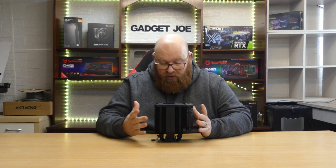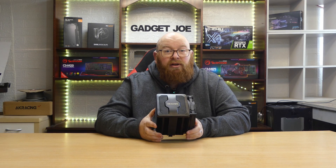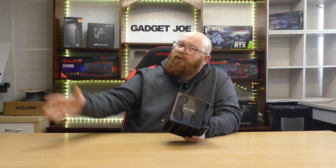So that's been the Be Quiet Dark Rock Pro 5. Link in the description for where to pick one up. Hit like and subscribe and until next time, goodbye.